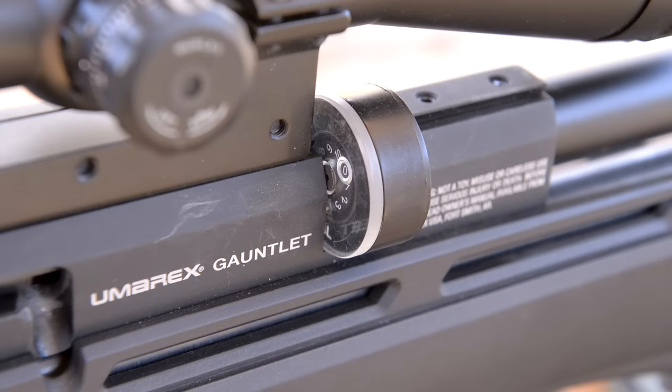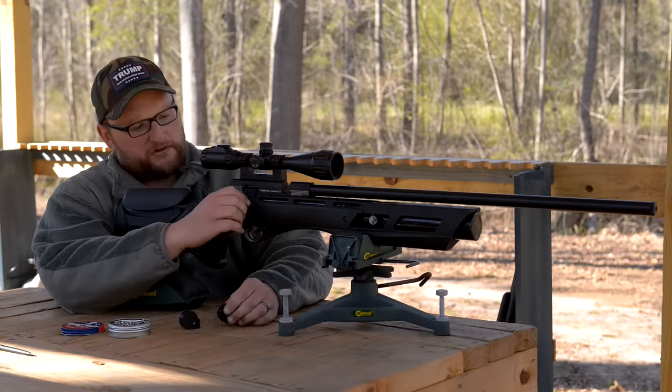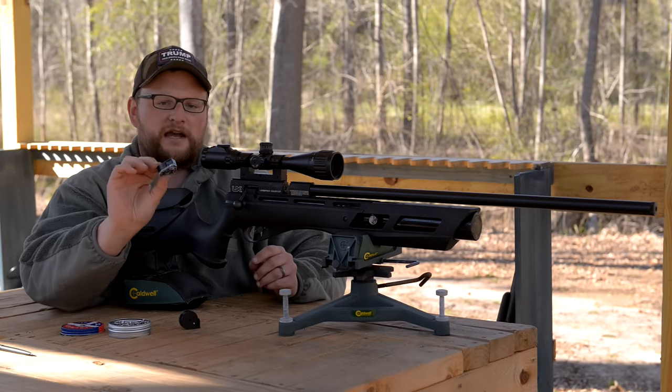It's a 10-shot repeater. It uses Marauder magazines, which are commonly available. I'm going to load it for you and I'll show you how the magazines load.